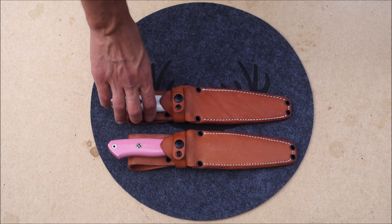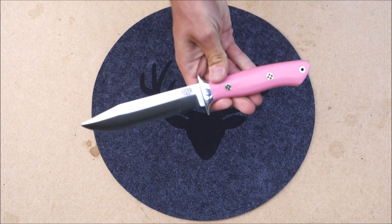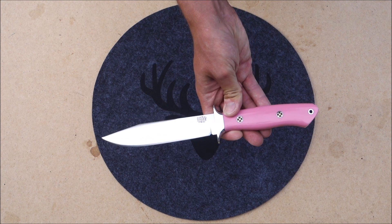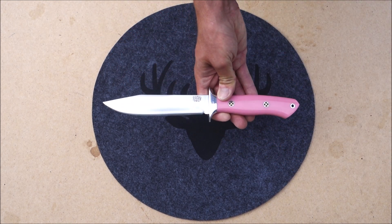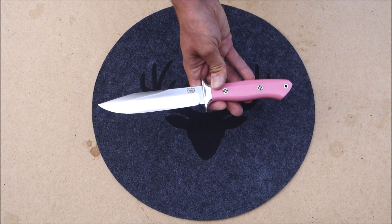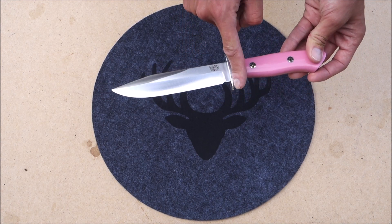Now let's take a look at the actual knife itself. I brought three Smokejumpers for this video so we can get a look at some different handle materials. I should maybe have cleaned this knife a little before putting it on camera, but let's just proceed. Any stains or marks on the blade are from the Obenaufs heavy duty leather protection I applied to the sheath a few days earlier — I did some heavy coating. What we have here is a pink G10 with mosaic pins Smokejumper with a full double guard.